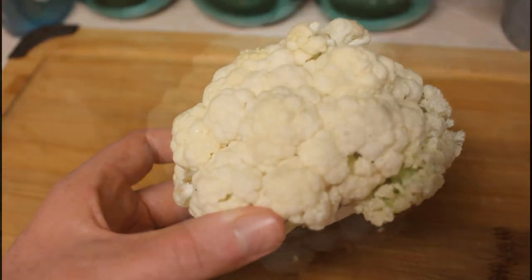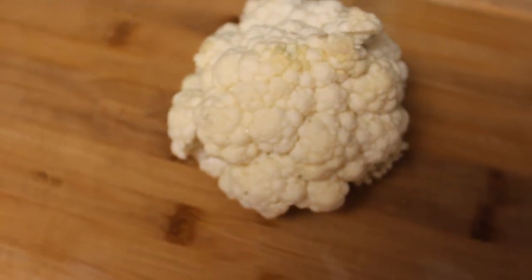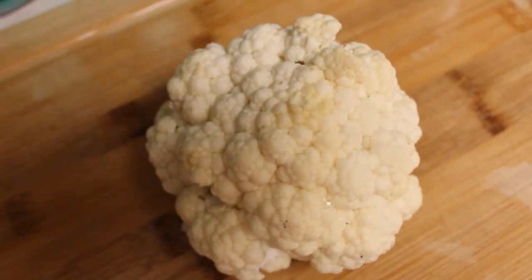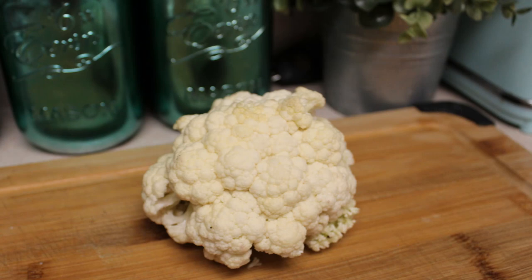I hope you guys enjoyed learning about growing cauliflower in containers. If you did, please leave me a like, leave me a comment down below, and don't forget to hit subscribe so you don't miss any of my future videos. Thank you so much for watching — I'll see you in my next one.